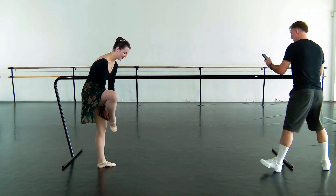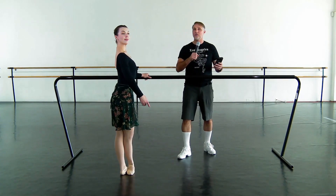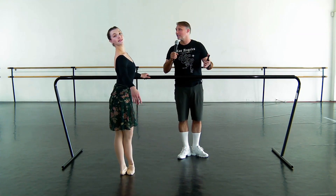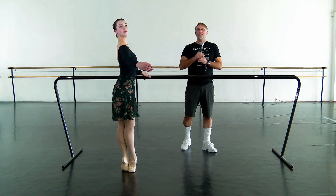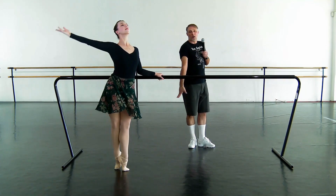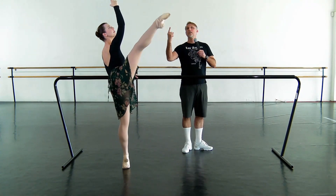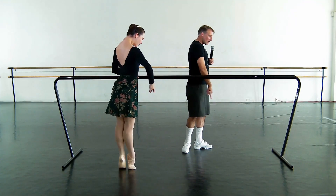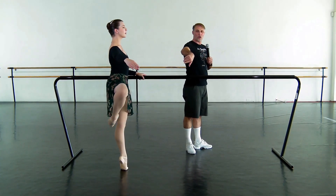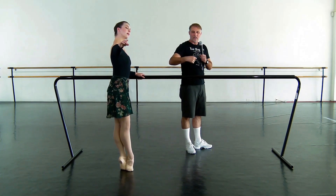Let's try. You ready? Here we go. I'll help talk her through because this is only the first time she's done this combination. Music. Here we go. And we go. And we brush front. Assemble. Inside. Good. Air bath. Sous-sous. Warm the shock. Double. Closing front. Floating the leg down. Side. Side.